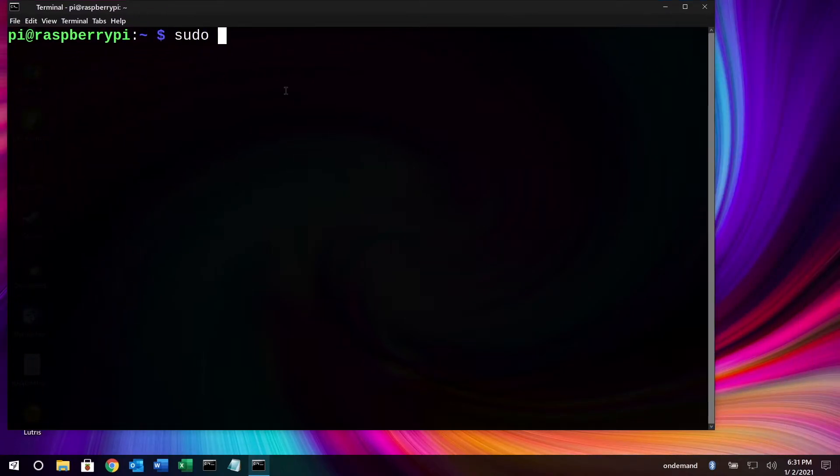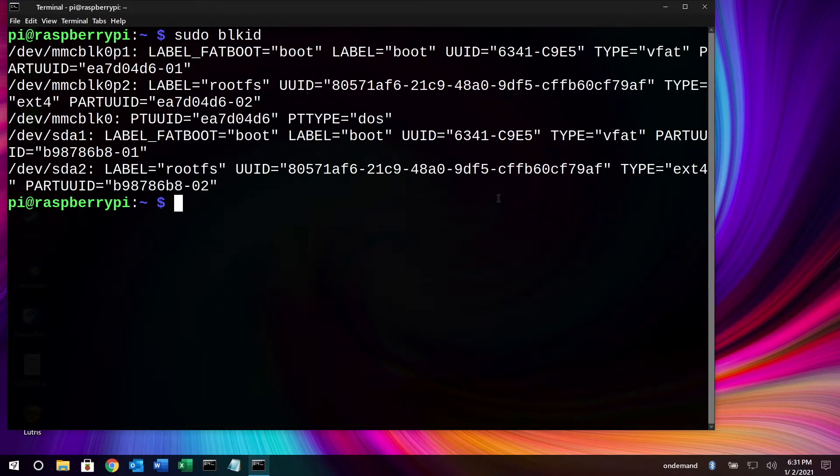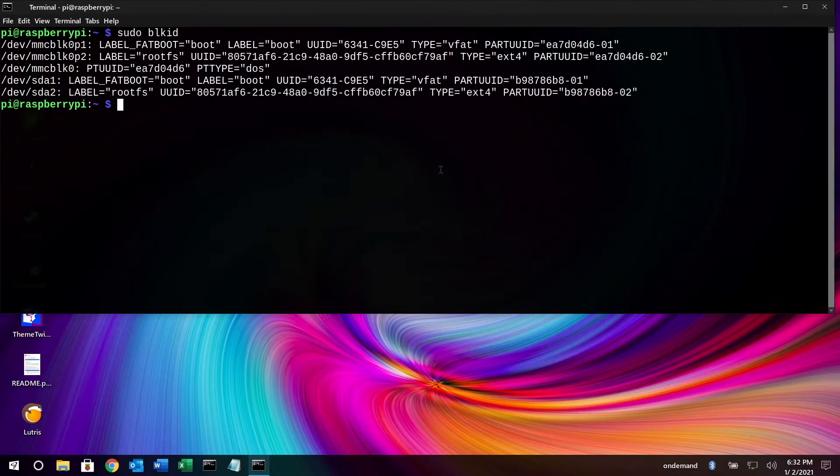I want to type in sudo blkid and hit Enter. This will show us our partitions.